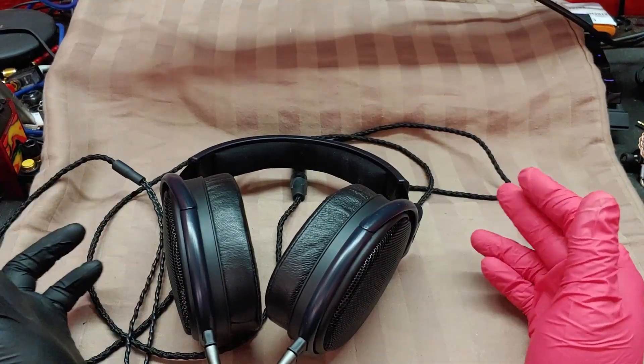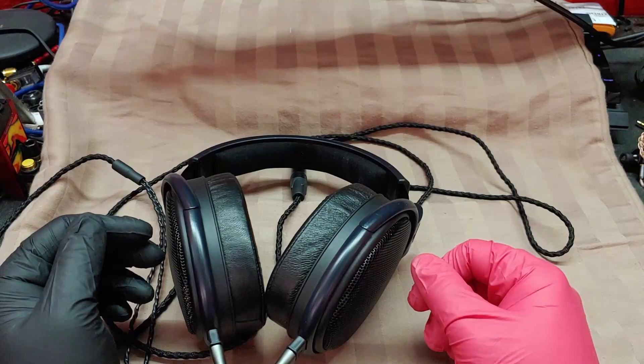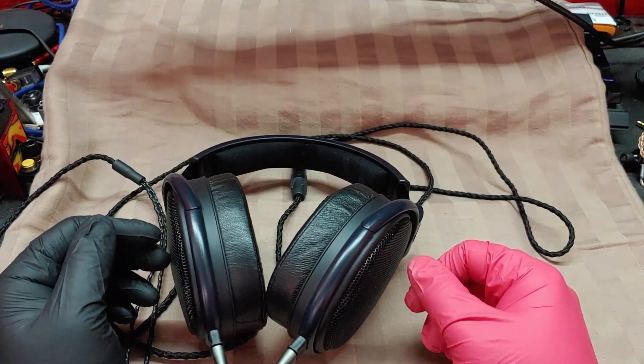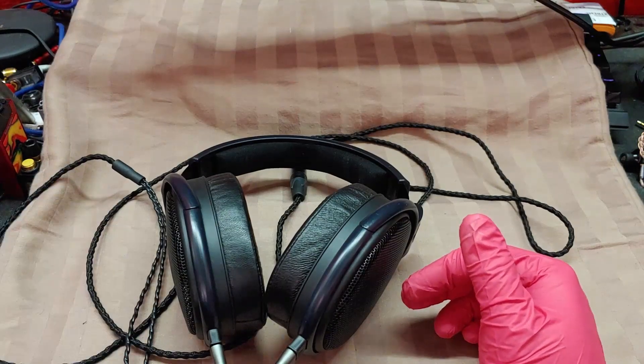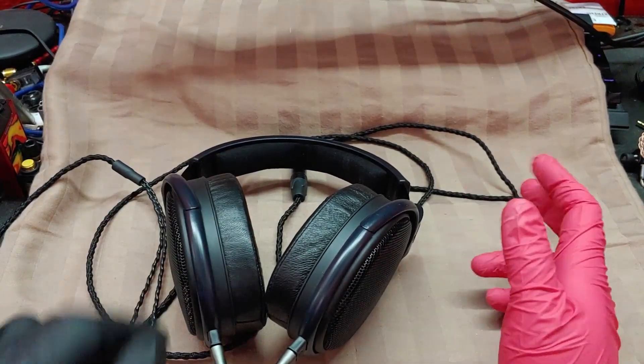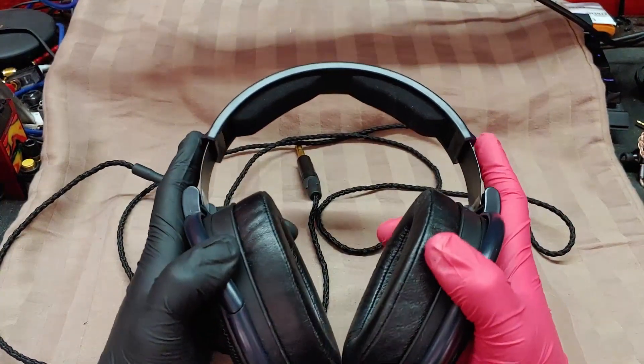However, the 599s still do treble and upper mids really, really well. I may do a demi-review on those before I have to send them out. They're going places. Best part is, the person they're going to has no idea.